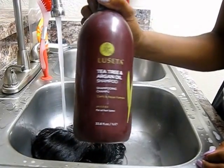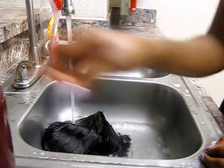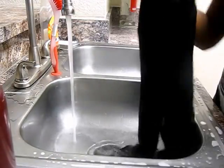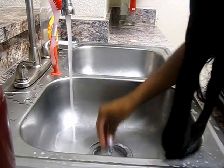The shampoo and conditioner I'm going to be using today — I think it's pronounced Lutster, I'm not sure — but this is the shampoo and conditioner that I use on my weaves. I use a different kind for my hair.